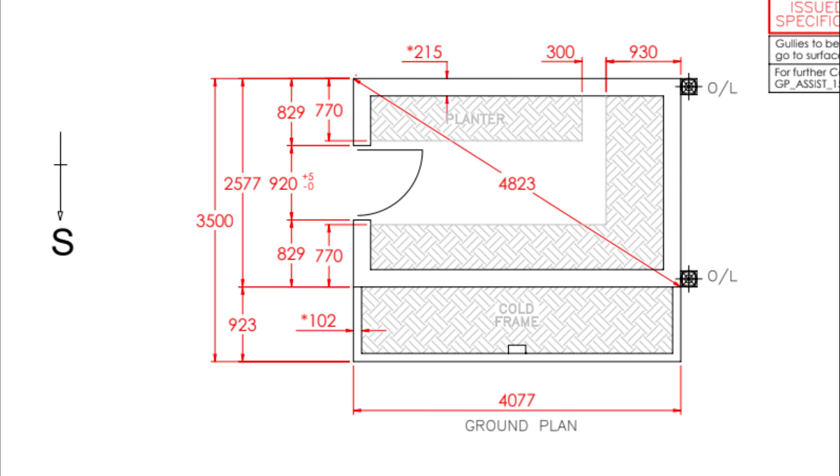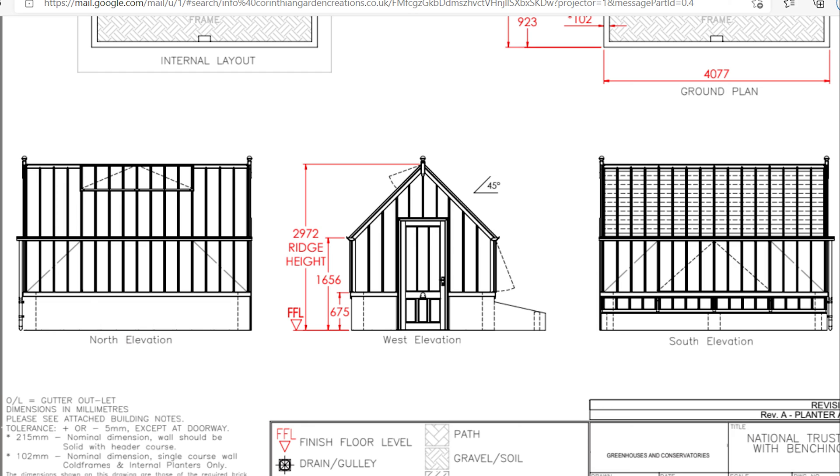The greenhouse consists of a double skin wall for the main building and a single skin wall for the cold frame. The dwarf wall will be 9 courses high and the rest of the greenhouse made of aluminium and glass.